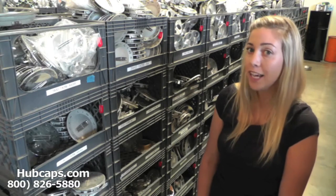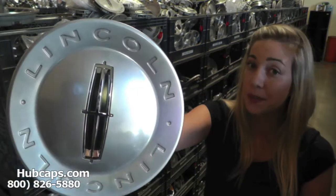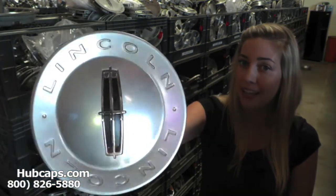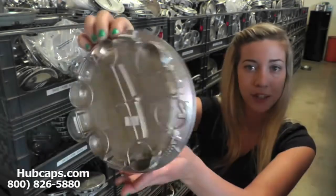Let's take a closer look at one of our factory original Lincoln Aviator Center caps. As we take a closer look, please keep in mind that all of our caps here are used, however fully restored into factory original condition.